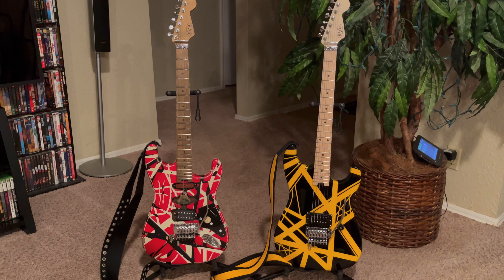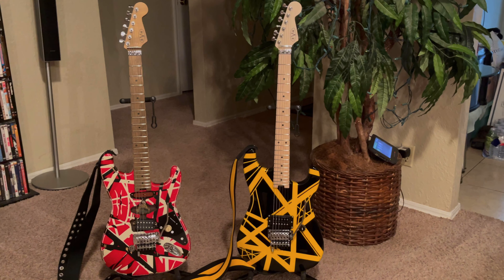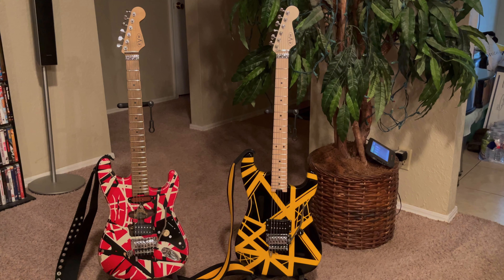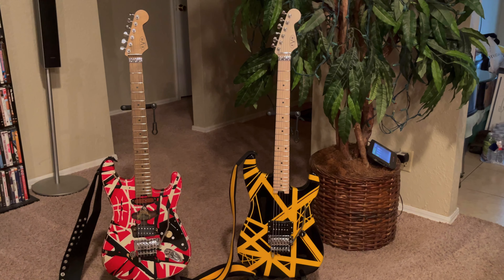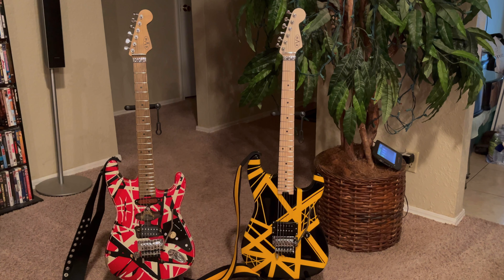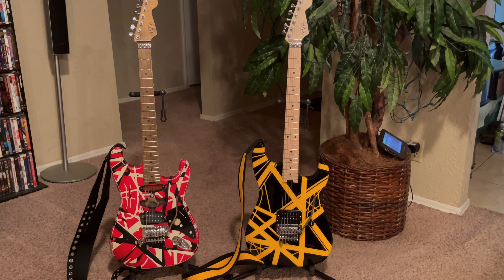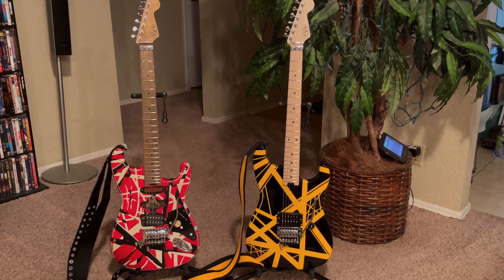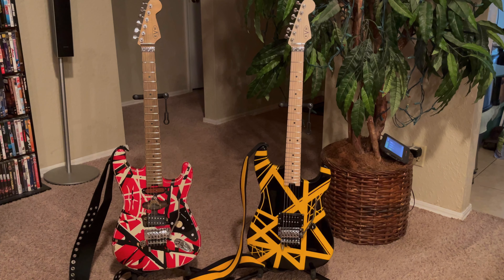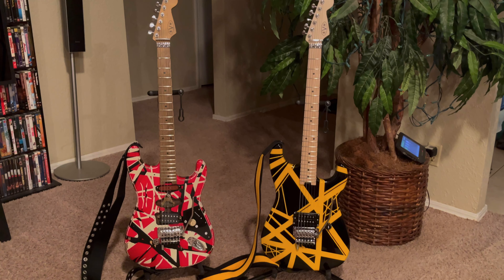Now it plays amazing — it's one of the best guitars I think I've ever played. The Bumblebee was no exception; it came out of the box playing awesome. I did have to adjust the neck, lower the bridge, and do the intonation just like on the Frankie, but no high frets anywhere — all the way up and down the fretboard it plays beautifully.